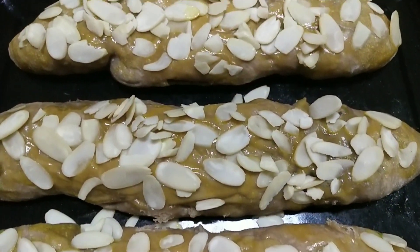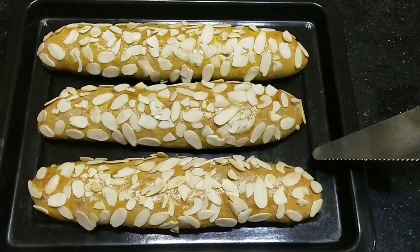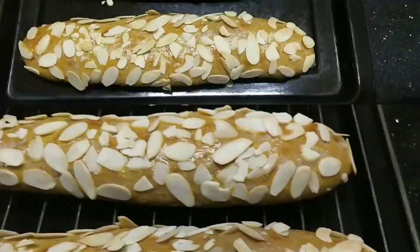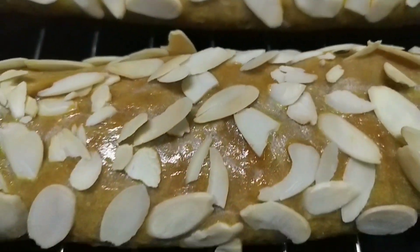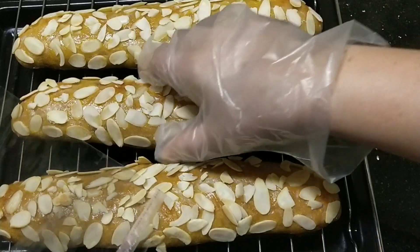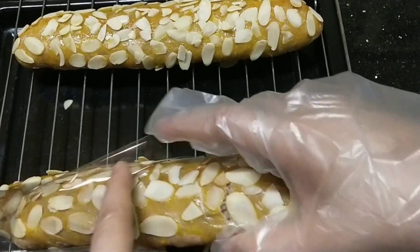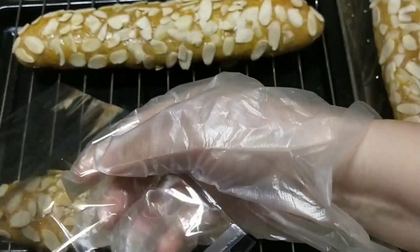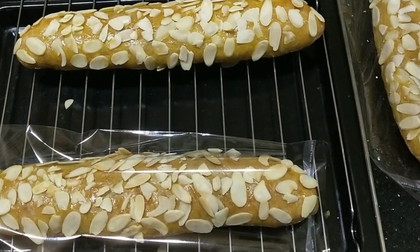Sesuai yang tersedia saja ya teman-teman, kalau tidak ada boleh di-skip. Kita istirahatkan, kita panaskan oven, lalu kita panggang. Suhu dan waktu disesuaikan dengan oven masing-masing ya teman-teman. Ini dia sudah selesai. Loyangnya dialasin dengan butter supaya tidak lengket. Kalau sudah dingin, ini jadi ide usaha teman-teman, kita bisa berjualan roti yang isiannya bebas sesuai selera. Lalu kita packing dengan plastik panjang, jadi kayak di bakery-bakery gitu ya, keren.